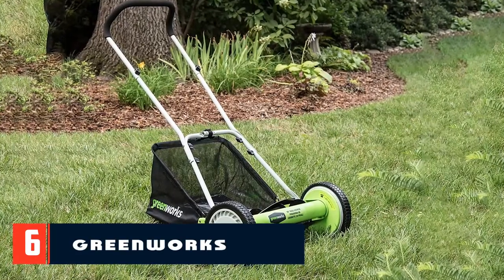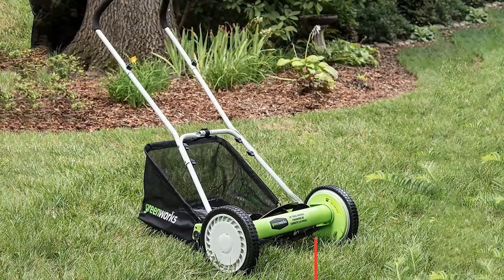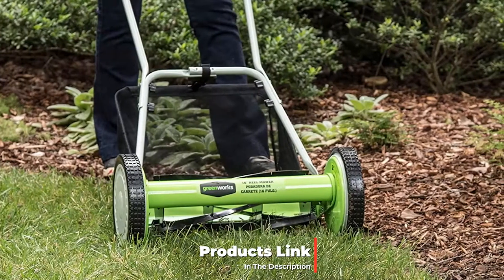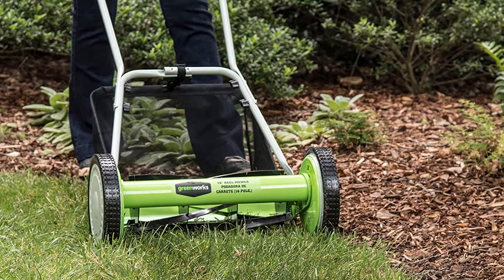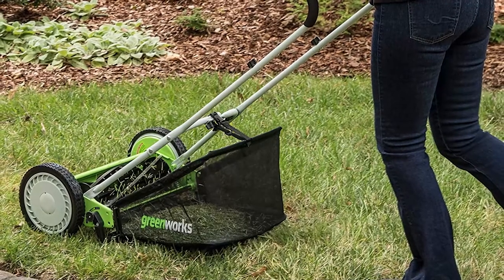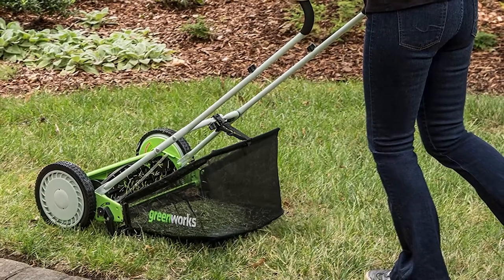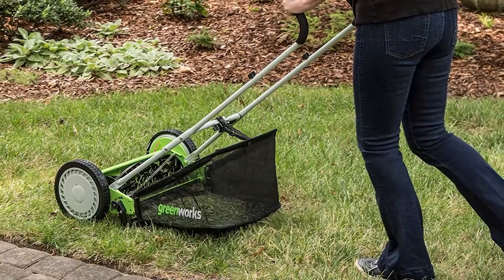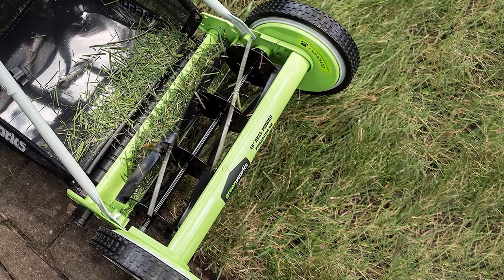At number six we have the Greenworks reel lawnmower. When we first pulled it out, we expected the Greenworks 25052 reel lawnmower to be a solid performer and one of our favorites. We liked the built-in grass catcher basket that promised to make cleanup shorter overall. While it's a good idea in theory, in reality it became a nuisance — it seemed to fill up much faster than expected, and the problem is that it wouldn't stay in place, constantly falling off and dumping loose grass all over the yard.